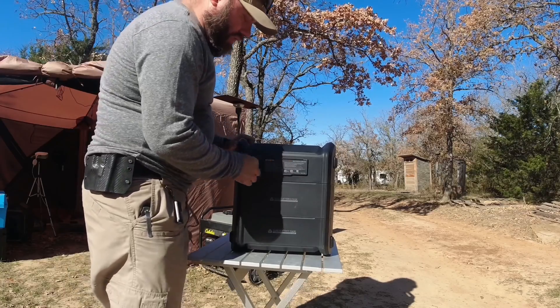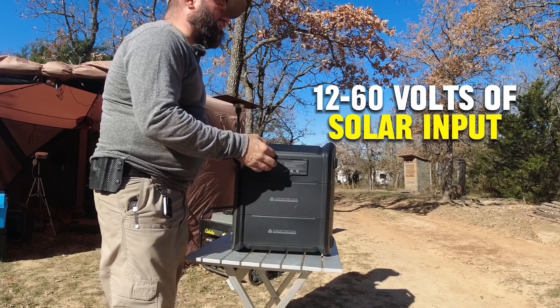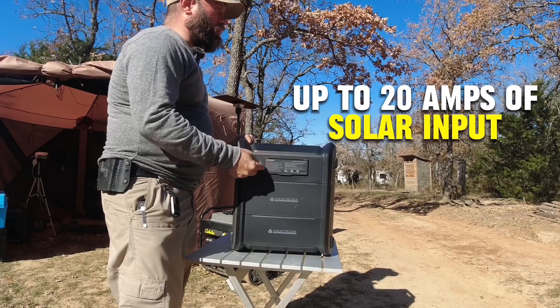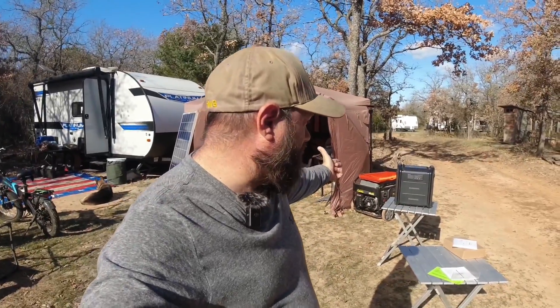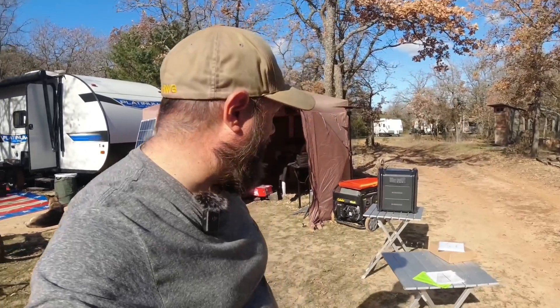It says it will accept 12 to 60 volts of solar input, up to 20 amps, and up to 800 watts of solar input. The biggest panel I've got today is my GigaParts orange 300-watt panel, which does about 14 to 16 amps in perfect sunlight. We're going to plug that in and see what it looks like. That panel already has PowerPoles on it, so we're good to go.